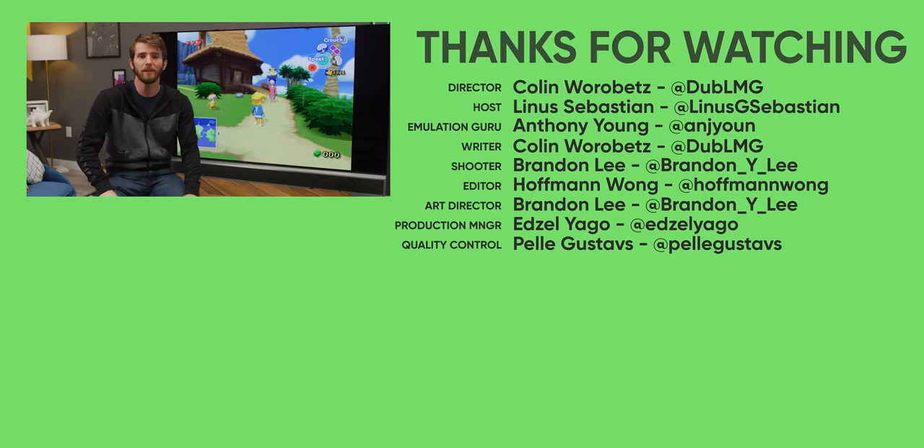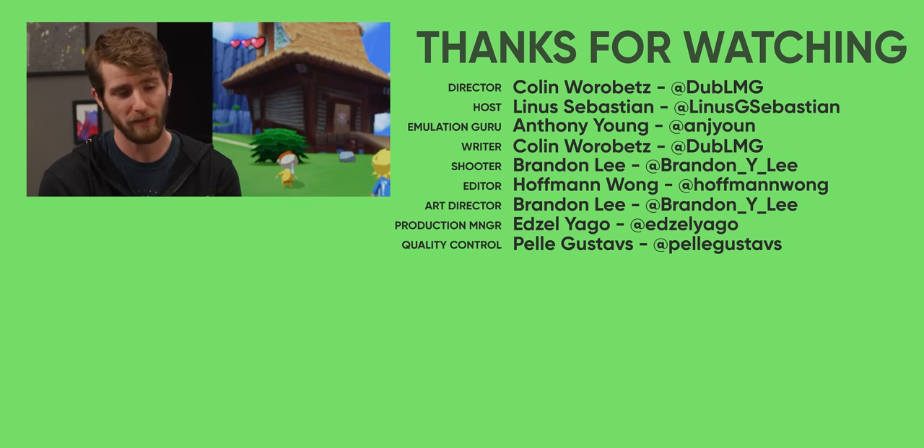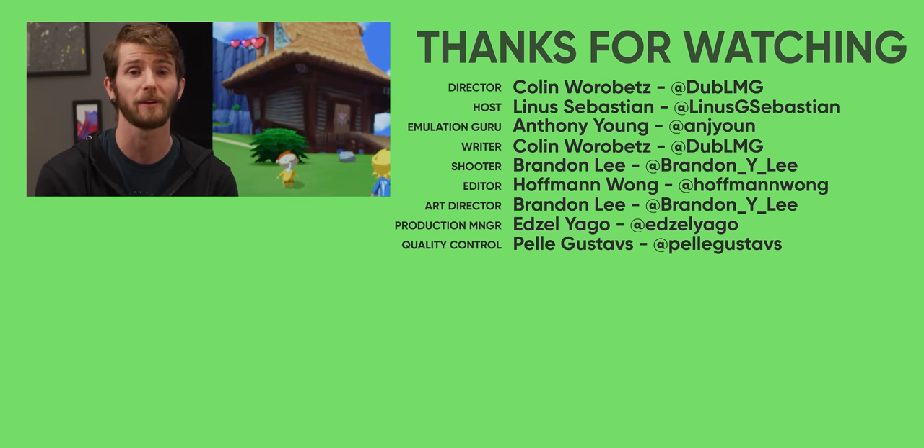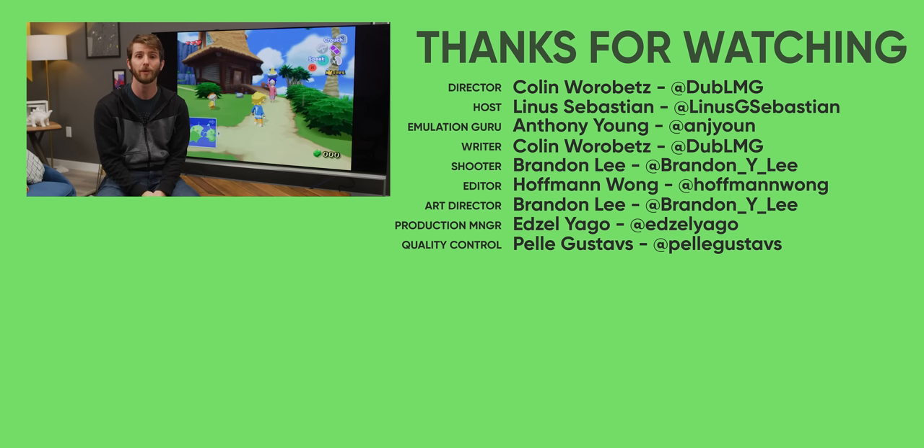If you liked that video, why not check out the video I did with Riley where we tried out Android on a Nintendo Switch. It ain't quite totally dead, although Nintendo eventually fixed it — even though that was a hardware thing. Or if you want some more in-depth info on emulation performance on the Xbox Series S, go check out Modern Vintage Gamer's video on the subject. We'll have that link down below as well.